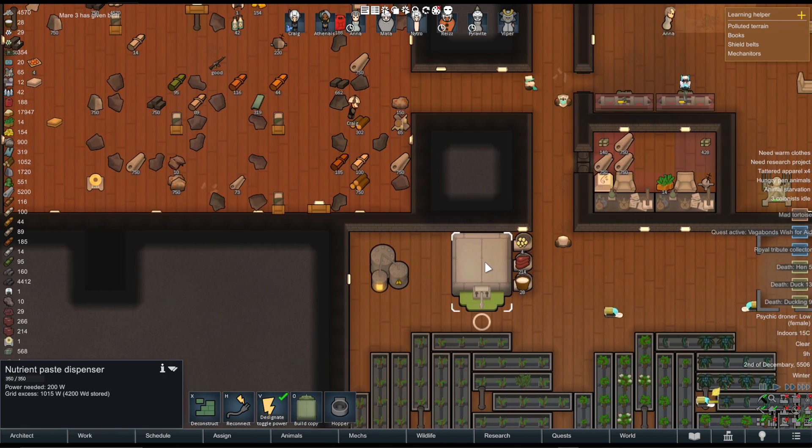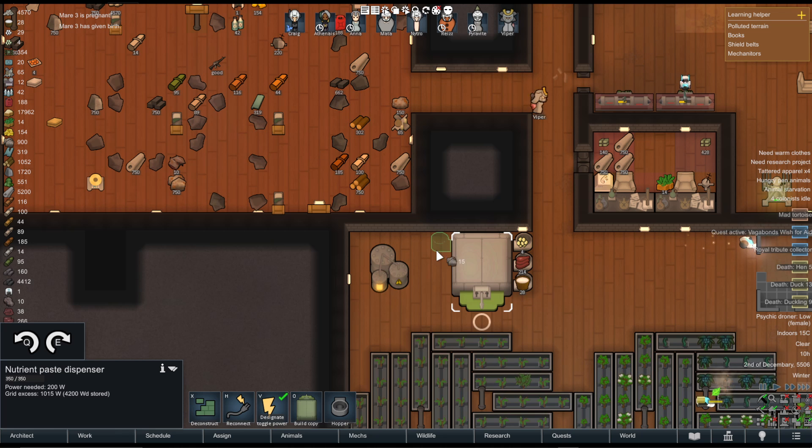If you click on the nutrient paste dispenser, you can see there's a button that says Hopper. We can just click that and then rotate it so that the inner part is going — I don't know if it matters which way it's facing, but I always do it this way. The inner part, it's 15 steel, is actually facing inwards into the hopper.